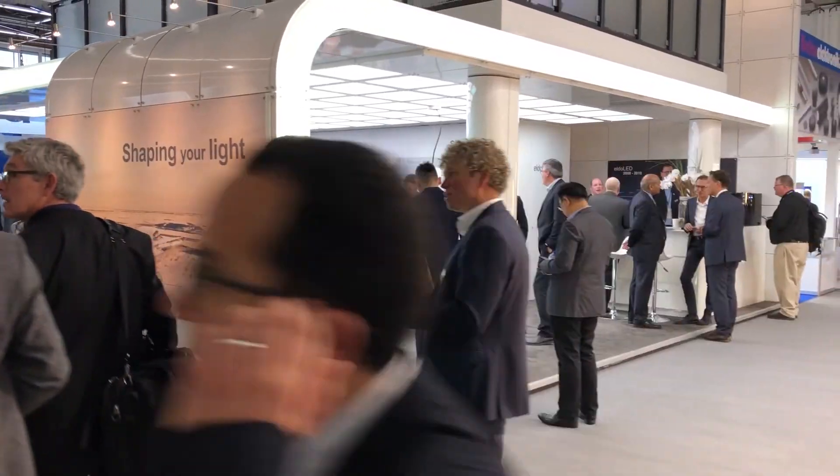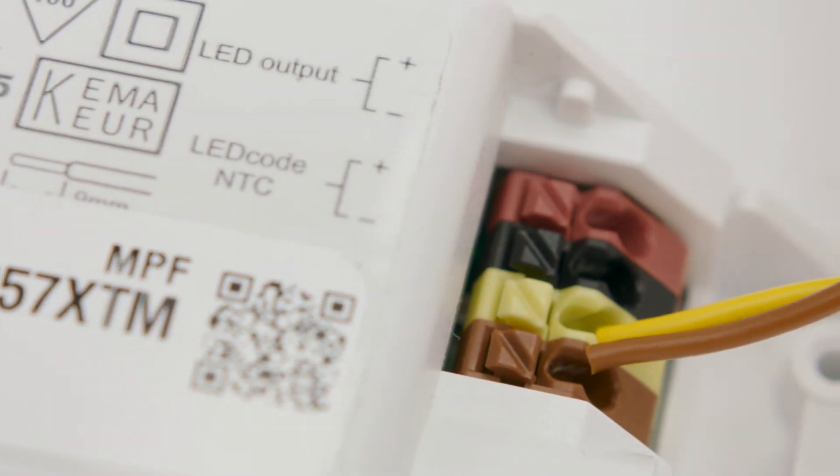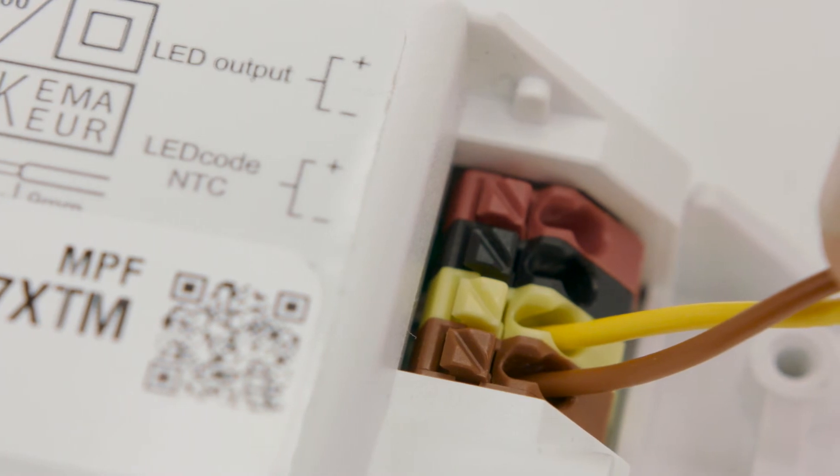The Eldolad BLE radio module is an easy two-wire digital integration to our LED code interface, compatible with the complete Eldolad driver portfolio. It's an independent platform to bring ease of commissioning and unbeatable user experience of quality of light and wireless control.